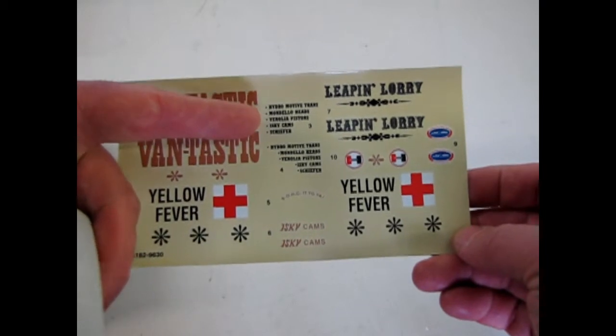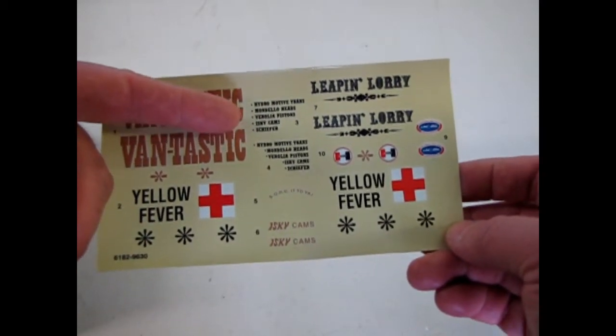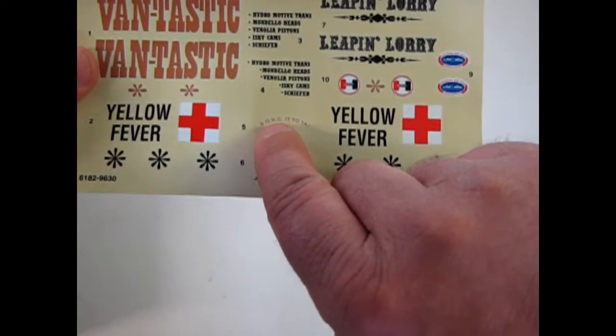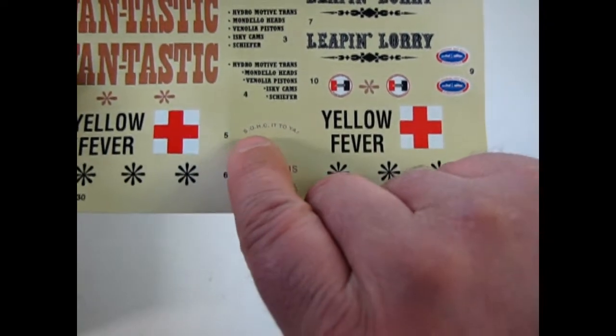And a bunch of listings of what's in here: Hydromotive transmission, Mondelo heads, Vanolia pistons, Ischi cams, and Schieffer. S-O-H-C to ya — socket to ya. That's the Ford engine, the single overhead cam. S-O-H-C. Very cool decals.